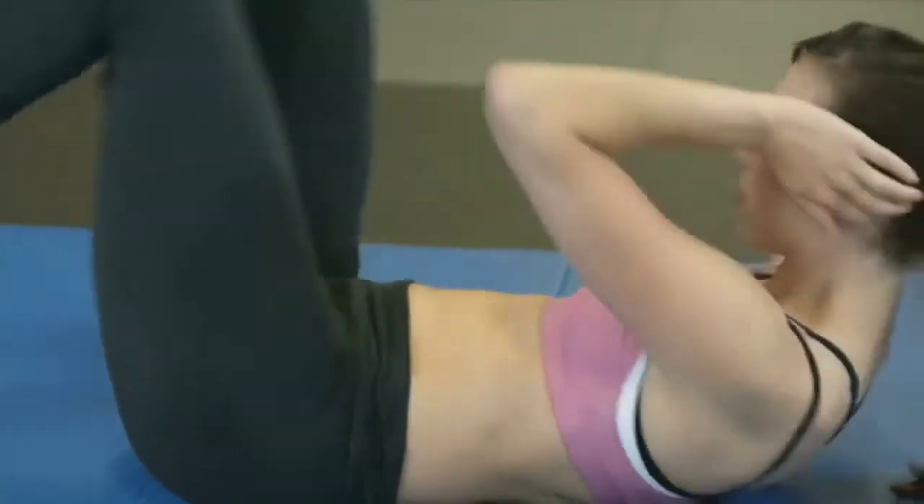In this video, I'll show you five exercises to burn your belly fat that can be done from home without any equipment.